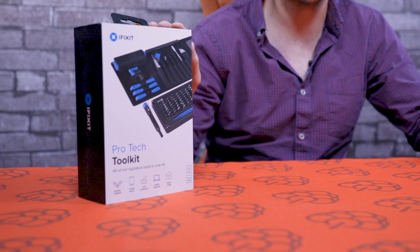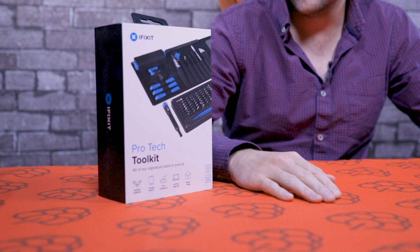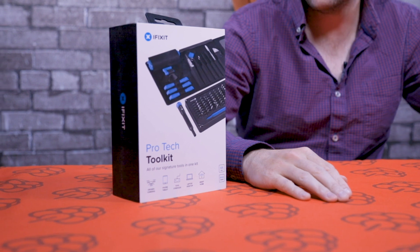Hey guys, it's Chris here at Pi Supply. In today's unboxing video we're going to take a look at the iFixit ProTech Toolkit. If you've ever fixed a phone or a laptop, chances are you've used a kit like this. This kit comes with everything that you'll need to repair your electronic devices. So let's go ahead and take a look and see what's inside.